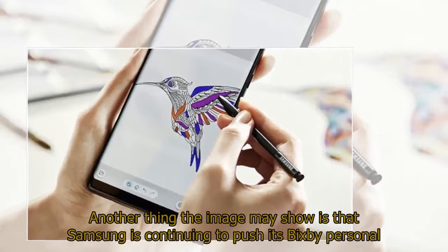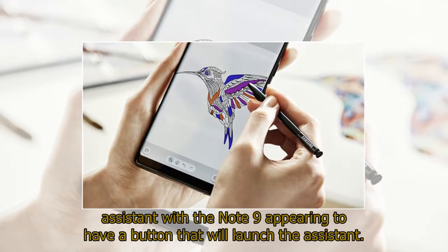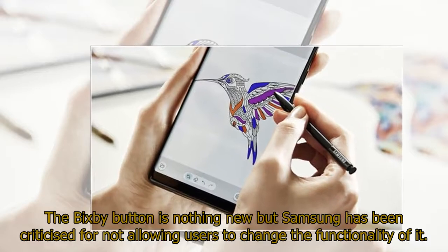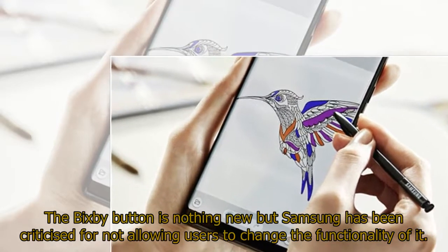Another thing the image may show is that Samsung is continuing to push its Bixby personal assistant, with the Note 9 appearing to have a button that will launch the assistant. The Bixby button is nothing new, but Samsung has been criticized for not allowing users to change the functionality of it.